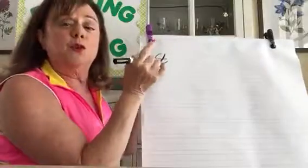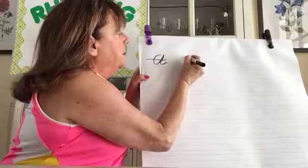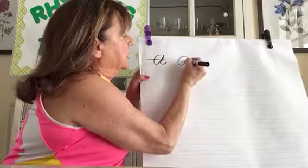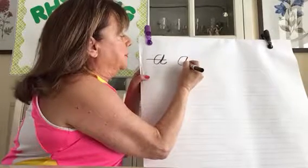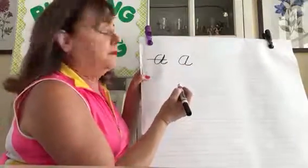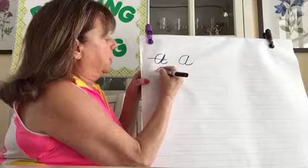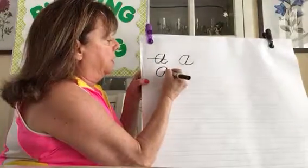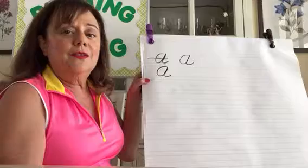Okay, letter A. I'll do one and then we'll do one slowly together. Starting at the top line, make a backward curve, slanted line up, join it back down on the same slanted line, and a little tail. I'll do that again over here: backward curve, slanted line up, down on the same slanted line, and a little tail.